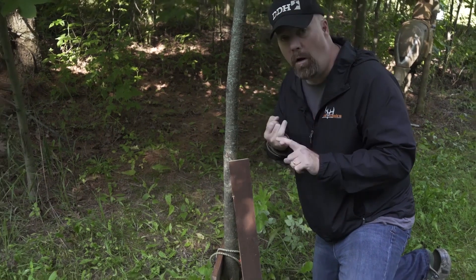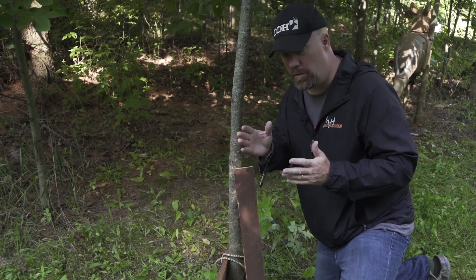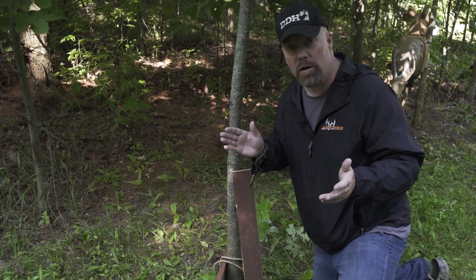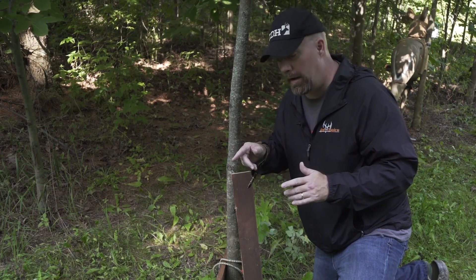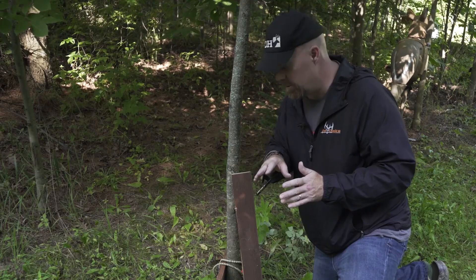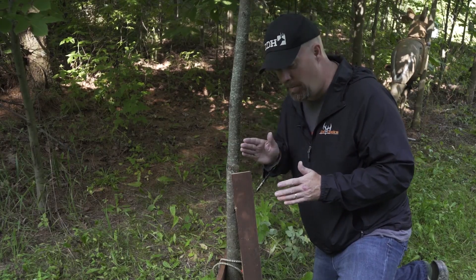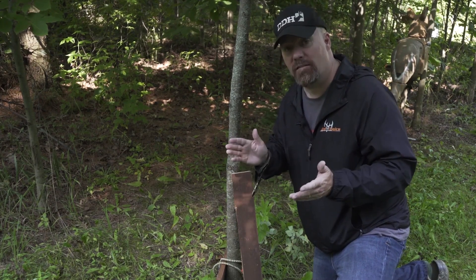You need a broadhead that can handle it. Number one, you need the weight — a 400 grain arrow or better is really, really good, especially shooting 54 pounds like me. If you're shooting 70 pounds, you're going to blow through a deer pretty much no matter what. But if you're shooting lower weights, anything 60 and below, I highly recommend a fixed blade broadhead. You can get by with an expandable, but go with one designed for lower poundages. That's the kind of penetration you want for whitetail hunting — any bone it encounters, it's going to destroy, and it's going to get into that chest cavity and cause massive hemorrhaging.